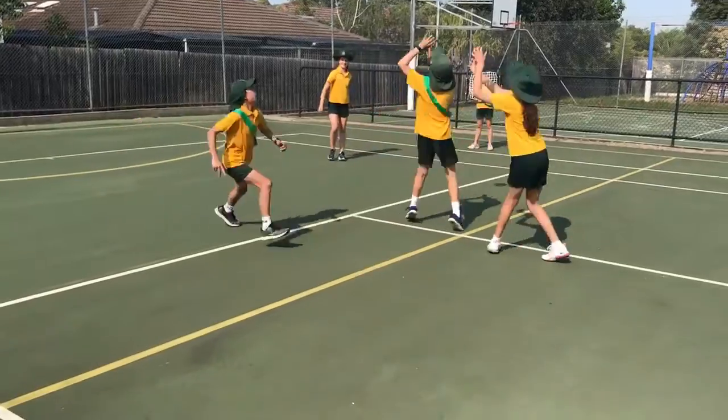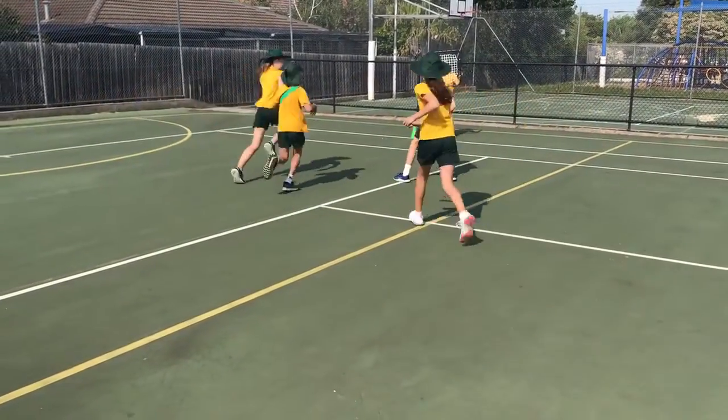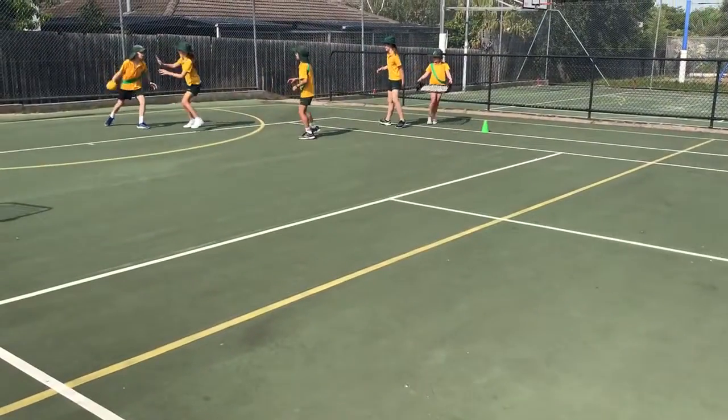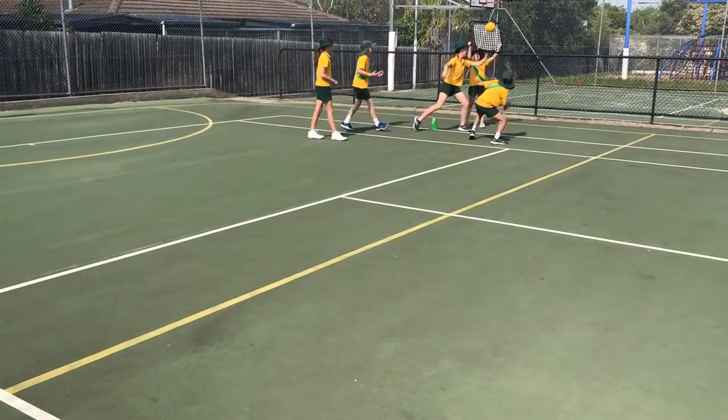The rebound nets can also be used as part of a small-sided invasion game, where a member of each team stands at each end of the court holding a rebound net. The aim of the game is to score by throwing the ball against the net for it to be caught on the full by a member of the same team.